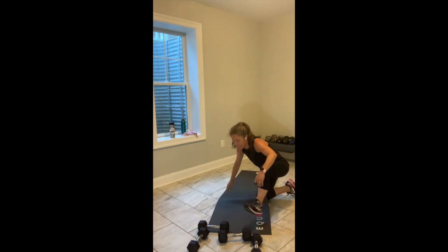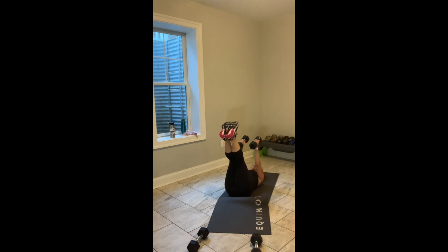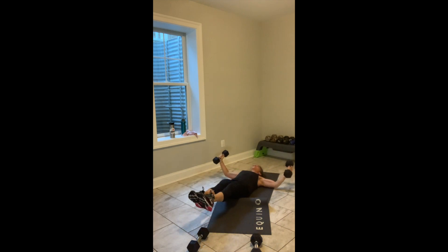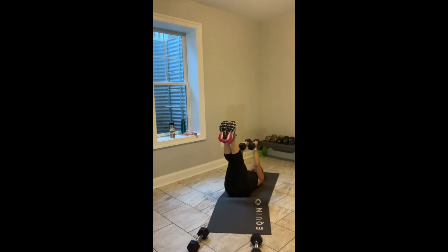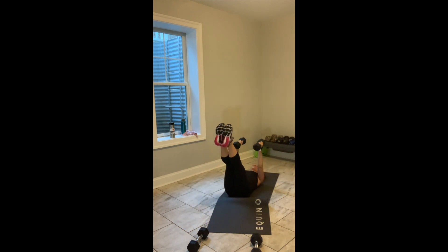I'm going to quickly unroll my mat, grab my heavier weight, and lay down on my back. Arms are up, legs are up — moving into a chest fly. Option to add the leg drop. Everybody lay down on your back. I've got 1 minute on my clock. 3, 2, let's go. Arms open up. Legs extend. Bring it back together.